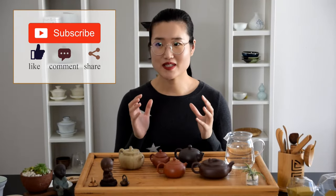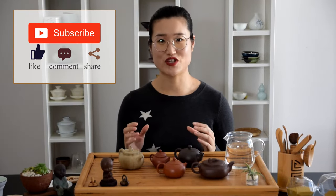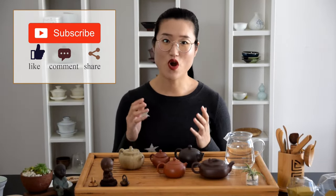Hey guys, welcome back to Tea with Phil and Jen. Today we're going to talk about how to choose your very first Yixin clay teapot. Yixin clay teapot can be a very extensive topic, and everybody has their own aesthetics.